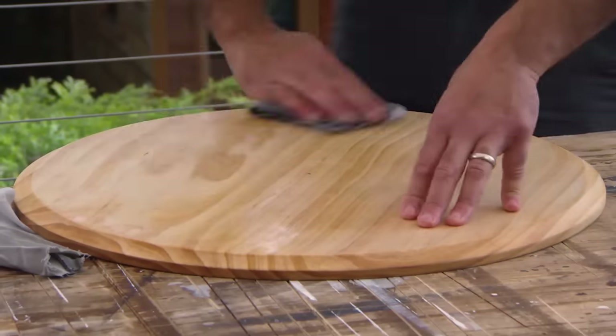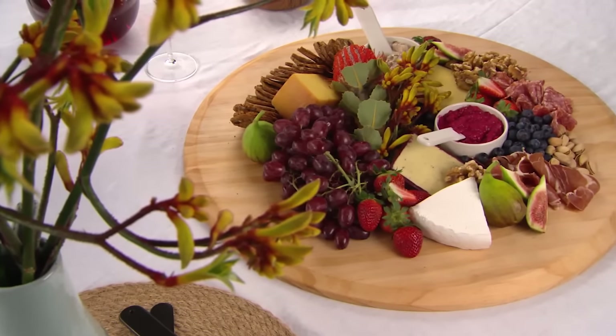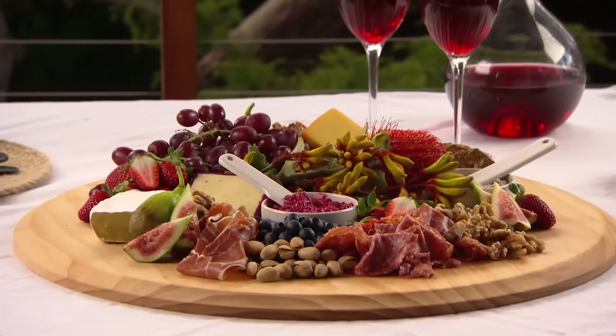There you have it — a platter using a circular saw. Now I just need to sand it and put some oil on it and it's ready to use. If you want to impress your friends at your next gathering, make sure you have a go at making one of these. They will love it and everything that's on it.